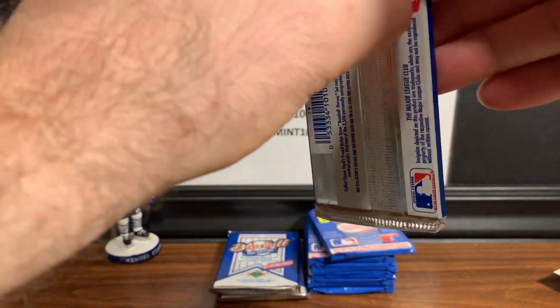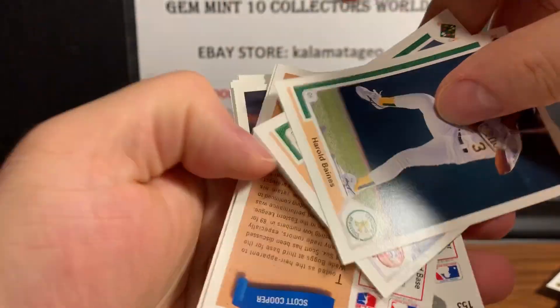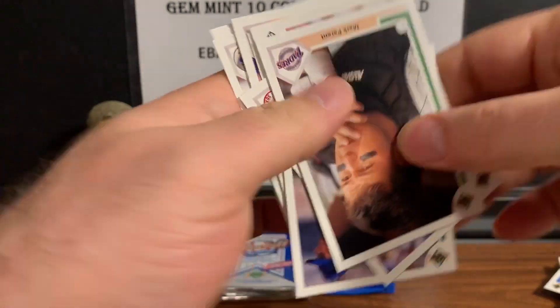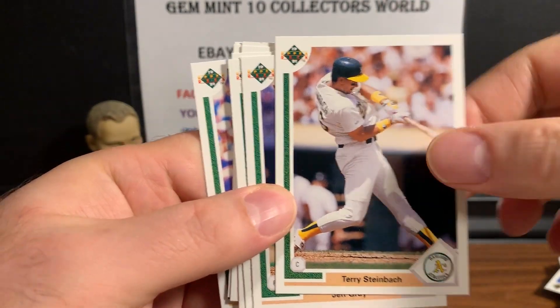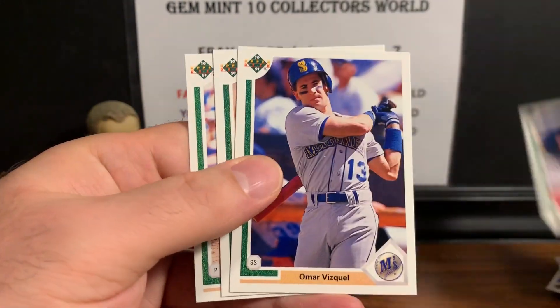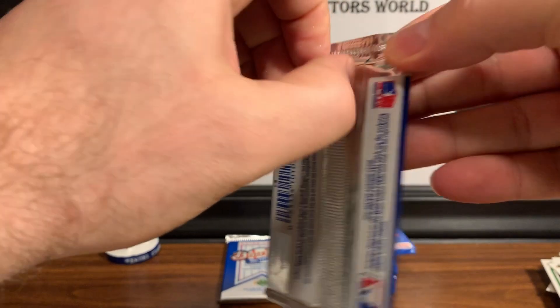Three more packs to find the Jordan. The rule of thumb is about one Jordan card per every two boxes — it is a short print, so not every box has one. Here's Harold Baines — Hall of Famer — Mill Hall, Andy Van Slyke, a lot of recognizable names. I remember as a kid collecting with my brother all the time — we'd know these guys pretty well. Here's Omar Vizquel — an early one, though I don't think it's his rookie.